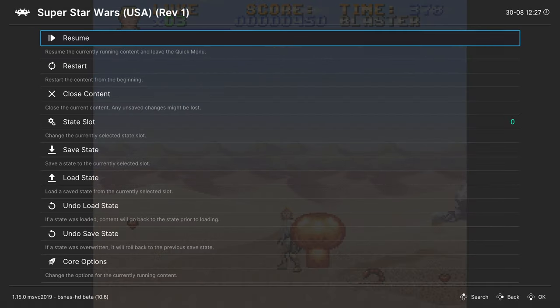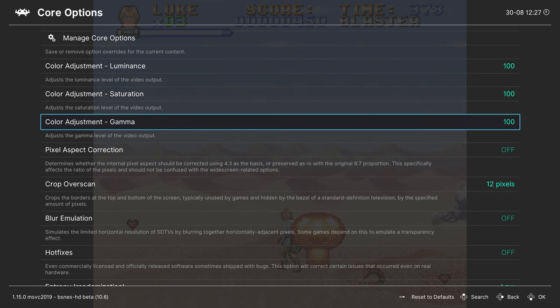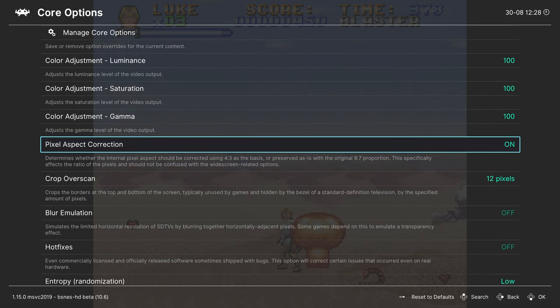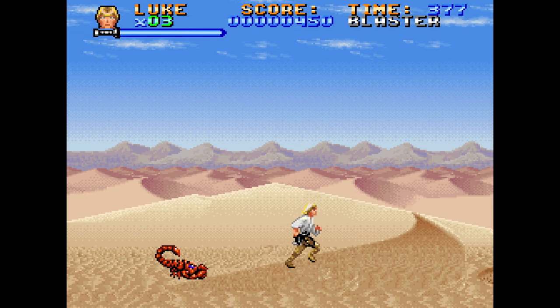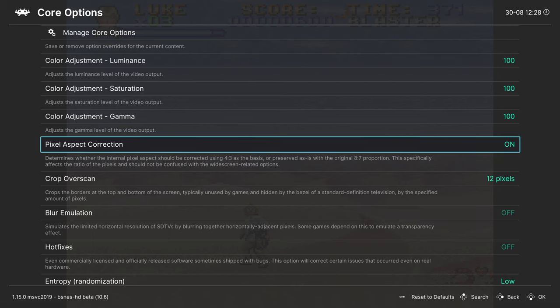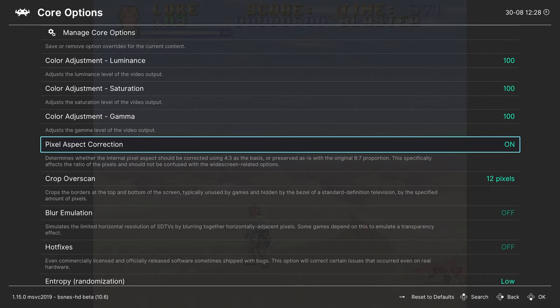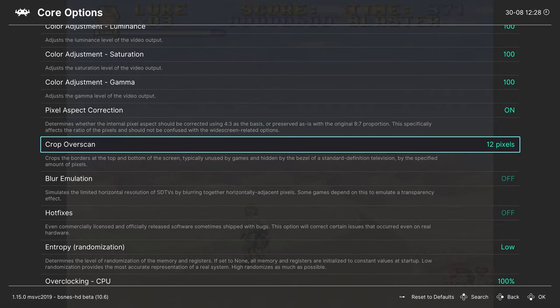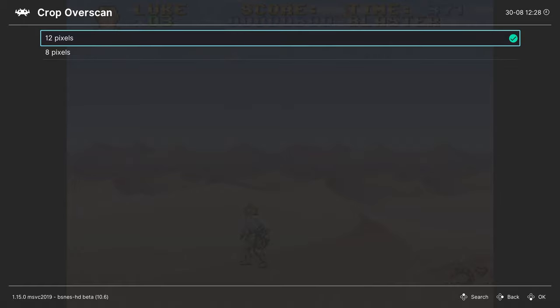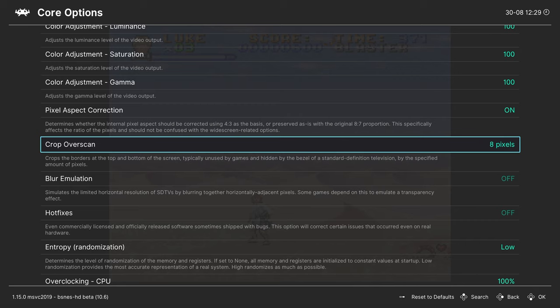Going into the RetroArch quick menu Core Options for bsnes HD: you can adjust luminance, saturation, and gamma values for your emulated titles to change the picture output. Next is Pixel Aspect Correction — with it on, you get a more representative 4:3 output; with it off, games run in the 8:7 aspect ratio that SNES games internally rendered at before being scaled on a display. I'm a fan of 4:3. Crop Overscan removes garbage data and can be set to 12 or 8 pixels.